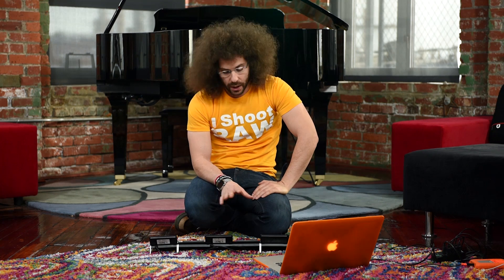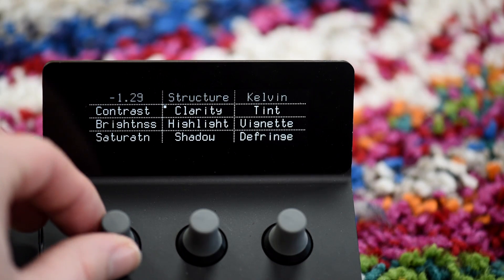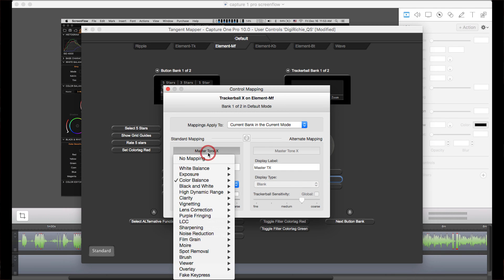It just takes some work. The buttons feel great — it's not like they feel like plastic. You turn them and it's a gradual turn. You press them and they're wrapped in rubber. And then you've got all these dials and buttons and things that you could map for everything else.